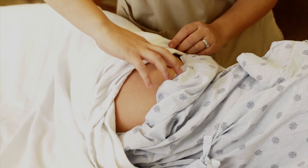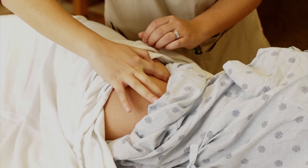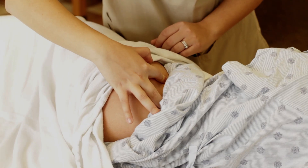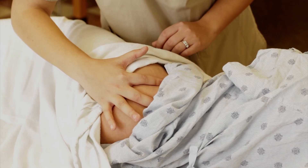Place your index finger on the anterior superior iliac spine — that is the corner where the crest curves toward the front of the body. Then spread the middle finger to the iliac crest. The two fingers should make a V shape. Drop your palm over the greater trochanter.